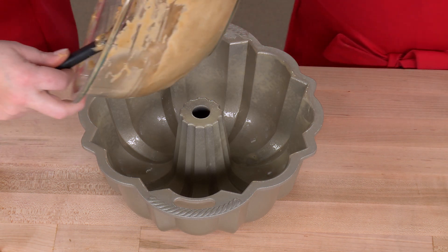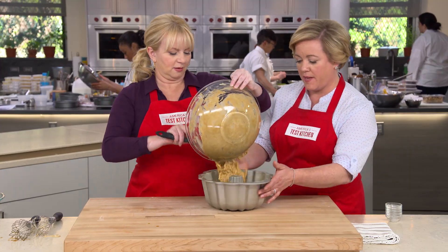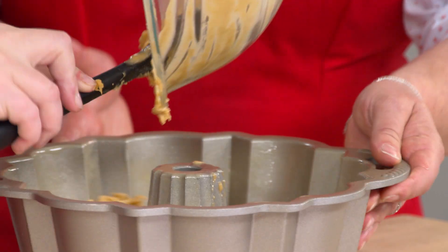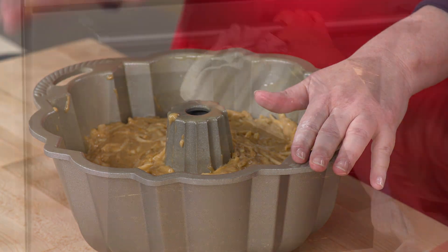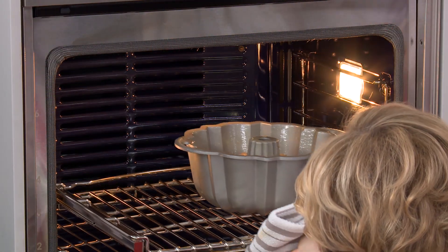I'm going to pour this right in — it's very thick — so I'll try to go around the cake. I'll just make sure that it's evenly dispersed through the pan. This looks great. Now we're going to bake it in a 350-degree oven and keep it in there between 55 to 65 minutes.